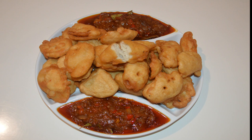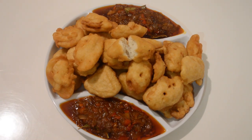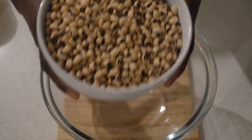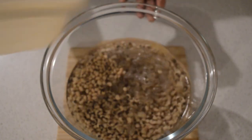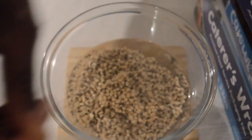Hey guys, welcome back to my channel, I hope you guys are all doing well. If this is your first time here, you are welcome. If you haven't subscribed to my channel, click that subscribe button down there and click the bell — anytime I post a new video you will be notified. Today I'm gonna share with you guys the akara recipe. Akara is a Gambian dish.